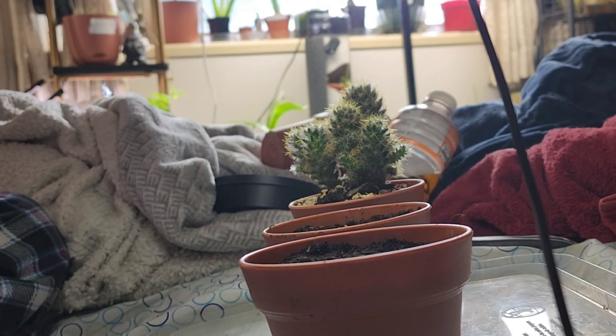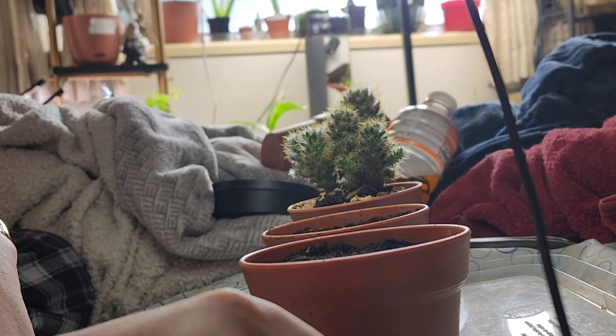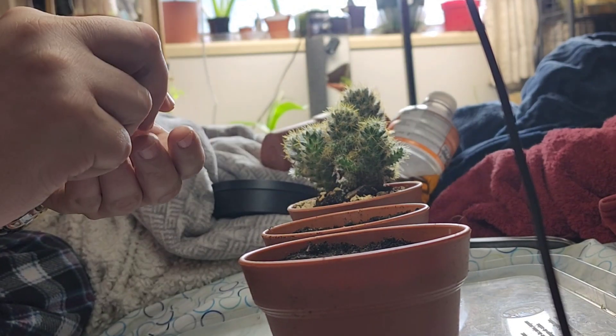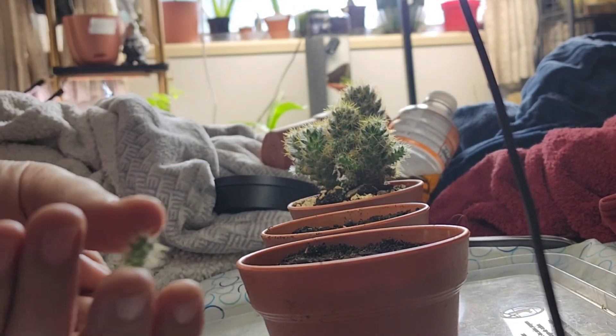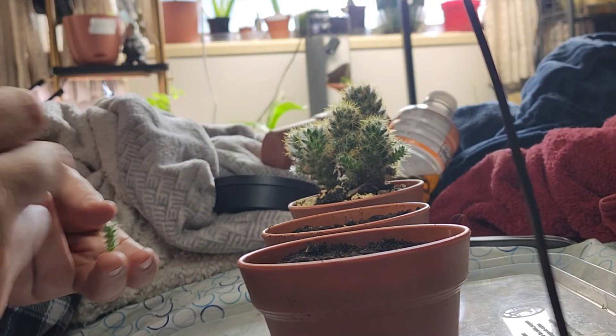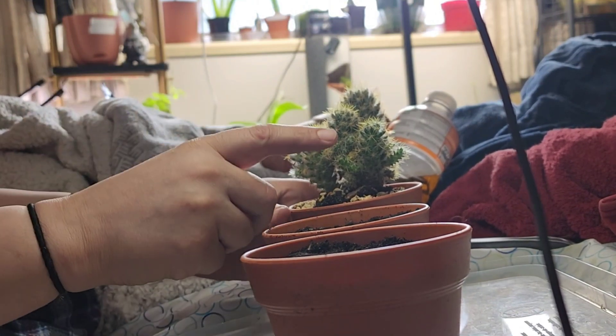Hello everybody, welcome back to my bedroom. Today we are going to propagate our Mammillaria prolifera by taking the pups off and putting them in the dirt.